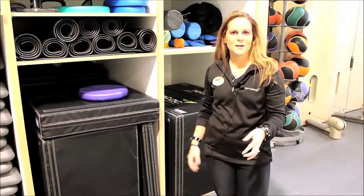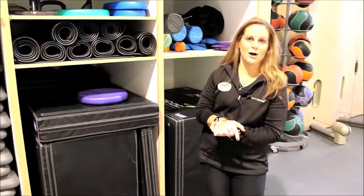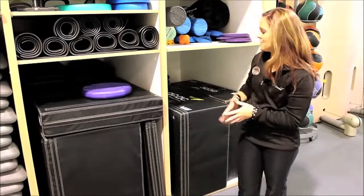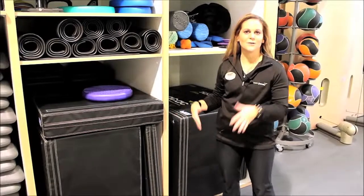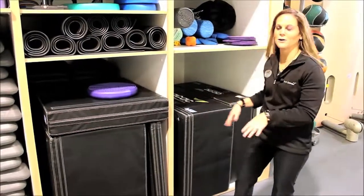And then we have our plyo boxes. If you're always scared of plyo jumps because you're scared you might fall off or you may not make your jump, these are a lot softer — they're going to support you, no worries there. If you fall into them, I promise you they won't hurt you.